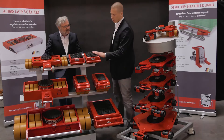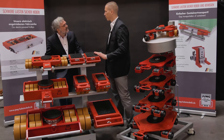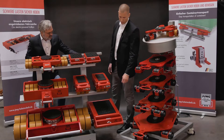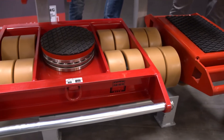Here we have our different transport trolley series, starting with the K-Series for weights of up to 28 tons, the G-Series for weights up to 60 tons, and at the bottom the H-Series for transport weights of up to 200 tons.